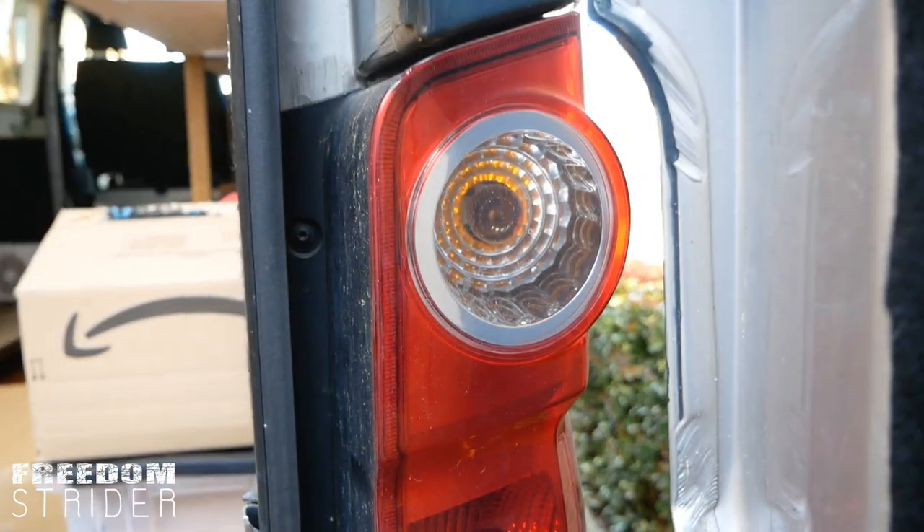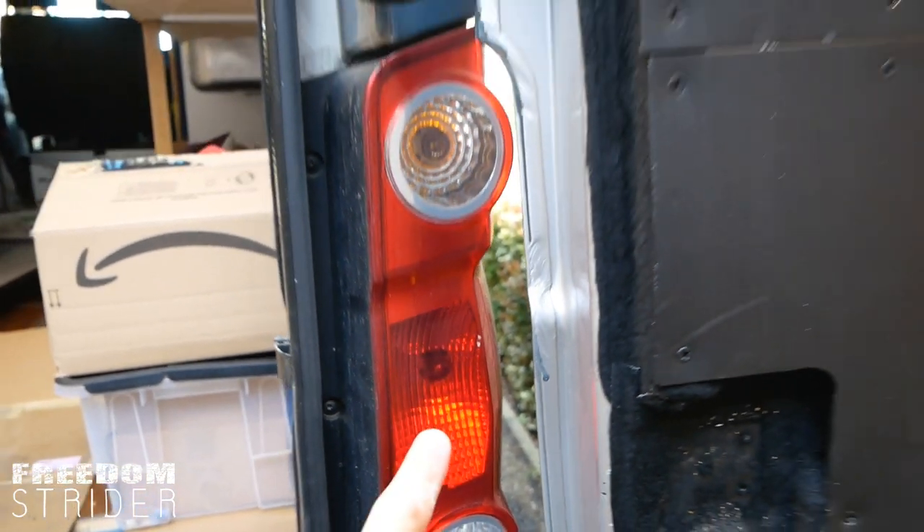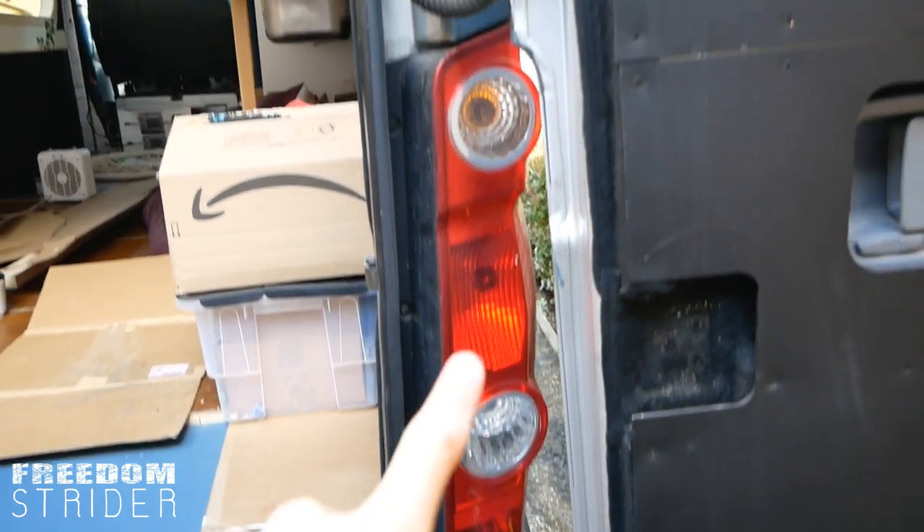This is our rear brake light cluster and that is the bulb that has gone, but this will work if you need to replace any of these bulbs.